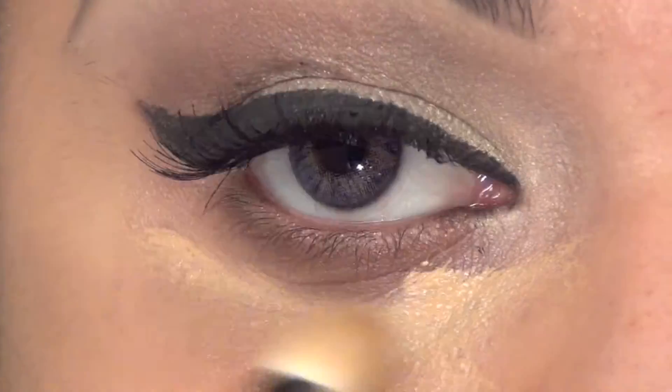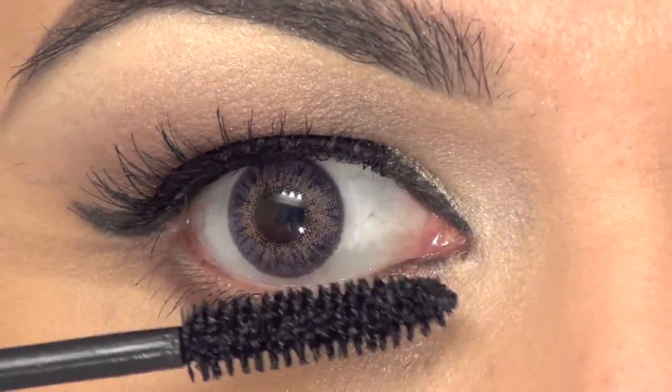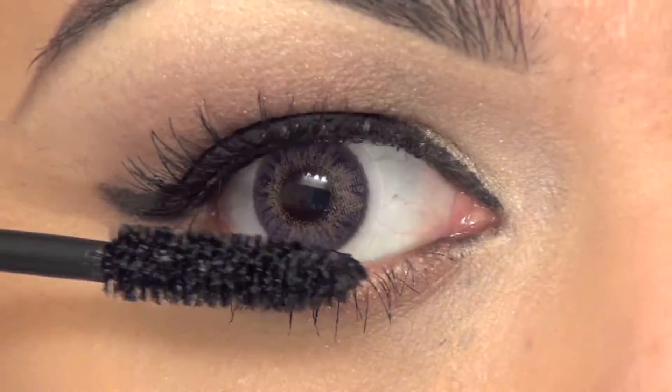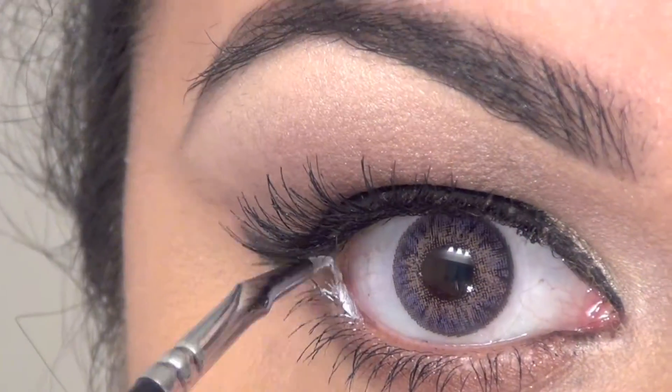Concealer is very important. The under eye area needs to be very illuminated and very clean. I am using a lot of mascara on my lower lash line — just keep doing as many coats as you can.